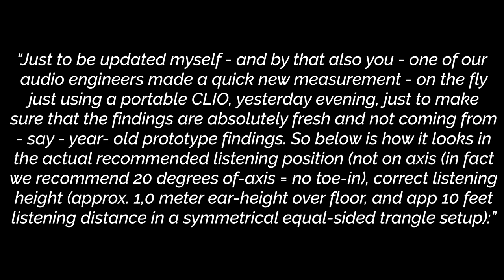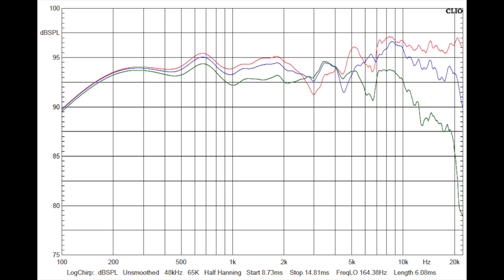Dali went on to explain the why behind the voicing of the Oberon 7 and shared some other measurements to express their position. Dali said: 'One of our audio engineers made a new measurement on the fly just using a portable Clio yesterday evening, just to make sure that the findings are absolutely fresh and not coming from year-old prototype findings. Below is how it looks in the actual recommended listening position — not on-axis. In fact, we recommend 20 degrees off-axis, no toe-in, correct listening height approximately one meter from ear height above the floor, and approximately 10 feet listening distance in a symmetrical equal-sided triangle setup.' And that in-room measurement does indeed look fine — there is nothing here to get upset about. I consider taking my own in-room measurements, but it's kind of a non-starter to a conversation that I feel has already landed in a good space.